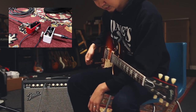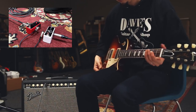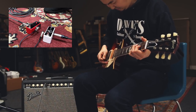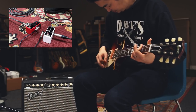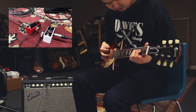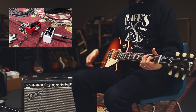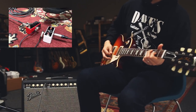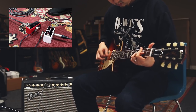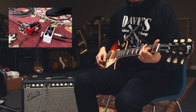You want to use this as a booster because it's got a lot of headroom. I'm going to set this at noon.